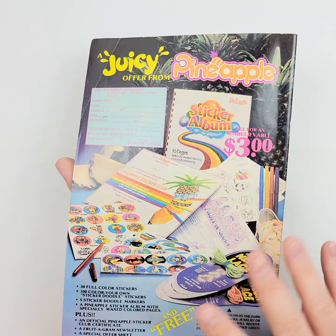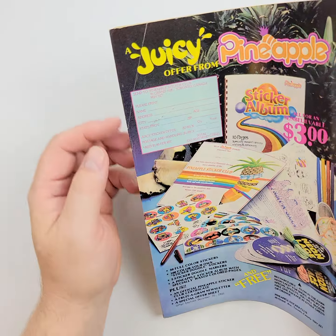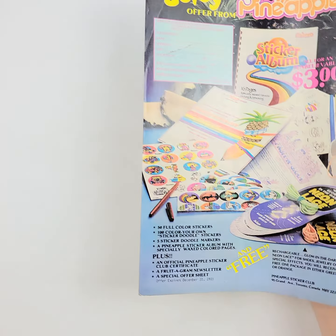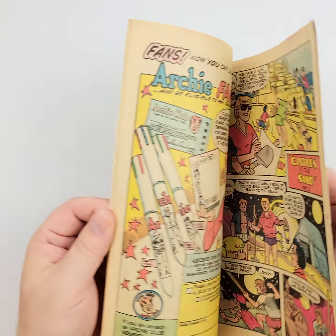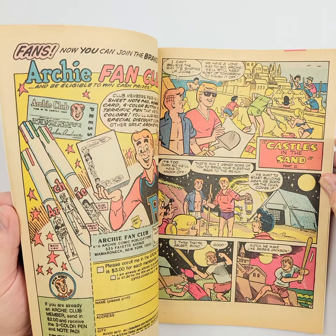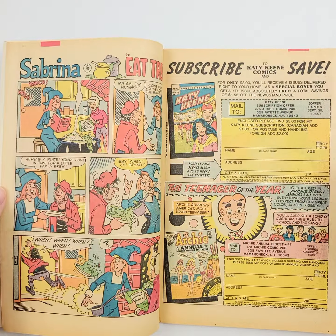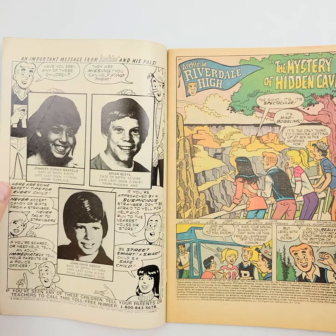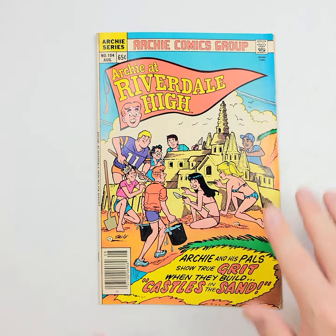We start this off in 4K, though sometimes it gets downscaled by the time it gets to you, depending on what platform you're viewing it on. You can see a little crease right there. But that will allow you — rather than me take up all your time — to go back and check it out, zoom in, zoom out, rewind, fast forward, and do everything you need to do to make sure you know what you're going to get.